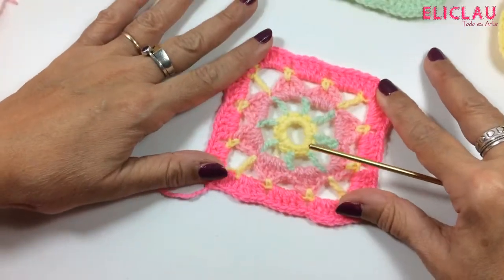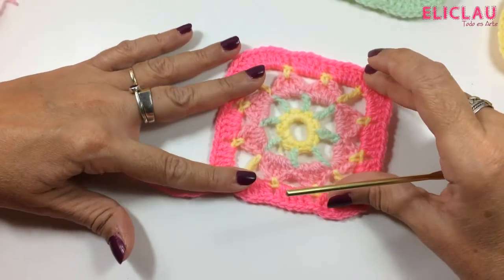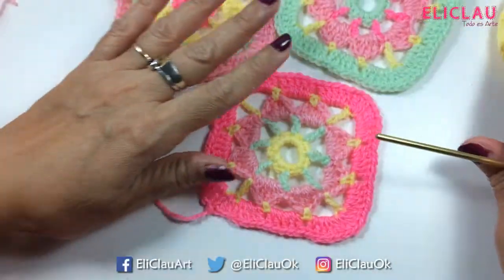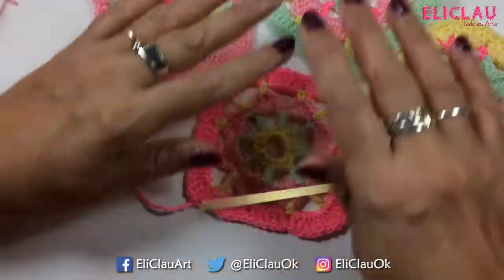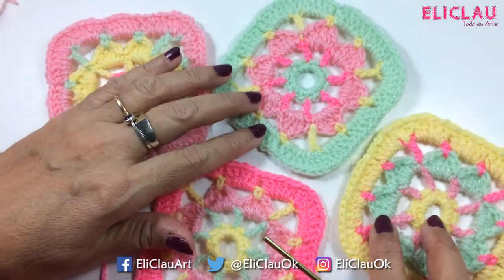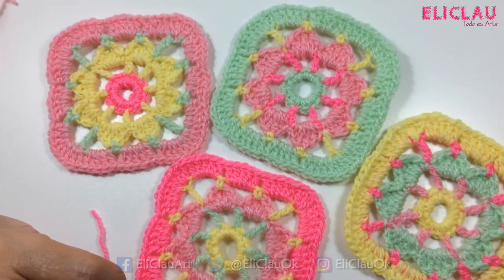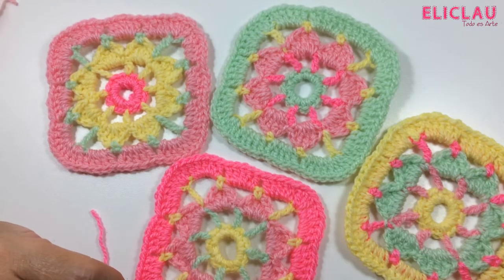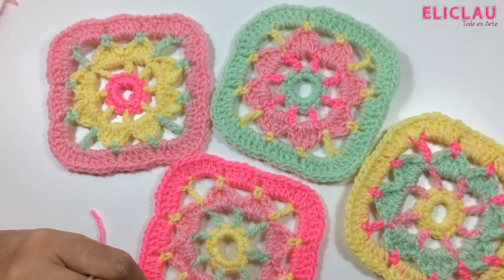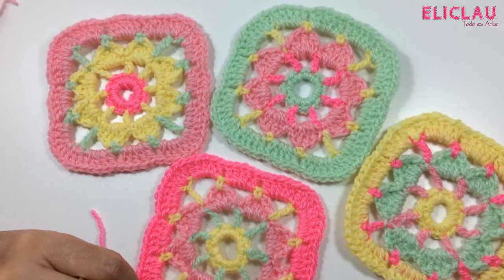It turned out easy, didn't it? The color combination is fundamental in these Granny Squares because it makes them more or less striking. I chose these colors, but imagine — you can make bags, bedspreads, bed runners, whatever you can think of. I'm going to do a very simple finishing because I always like to see a final result, but imagine you can make a ton of projects. I hope you like it and we'll see you in the next video!